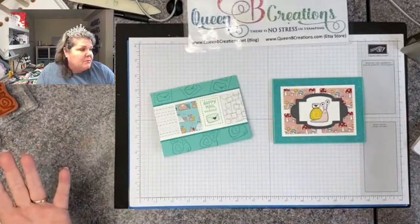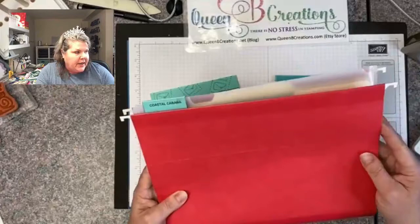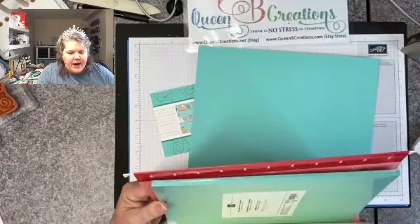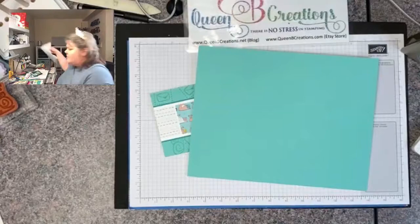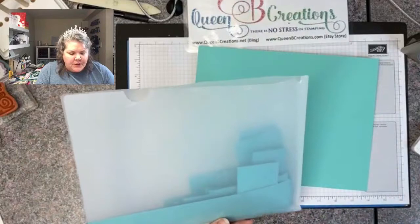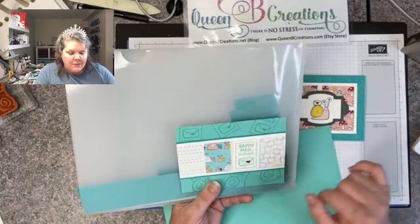I'm going to start with a coastal cabana piece of paper. I keep these in my drawer in a hanging file cabinet — each color has its own little hanging file. I have scraps held in a Pendaflex folder, full sheets in file folders, and if I have an extra pack that goes in there as well. I find if I keep my scraps in those little things by color I'm much more likely to use them, and I can find a two and a quarter inch strip of white easily without cutting up a brand new sheet.